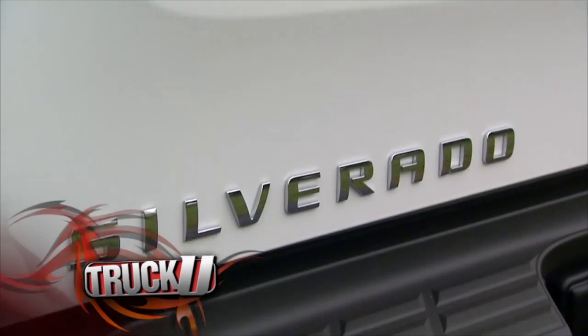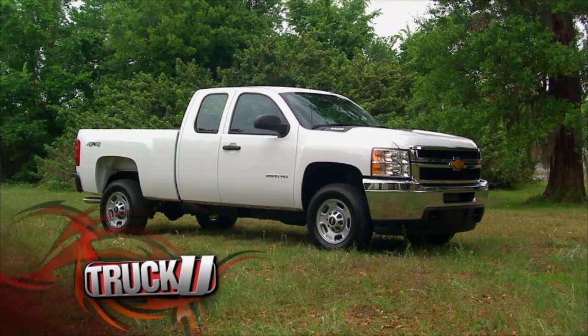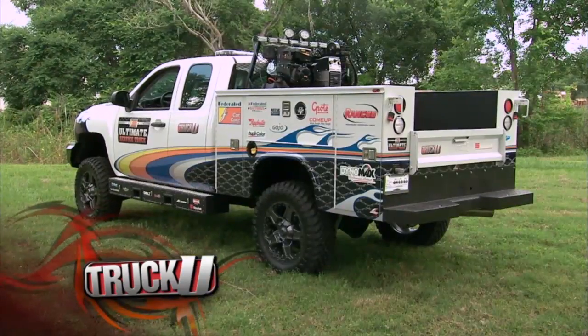Why build a regular service truck when you can build the ultimate service truck? Our challenge today is to take this stock 2013 Silverado and outfit it from head to toe. And when the truck is done, it's going to be given away.